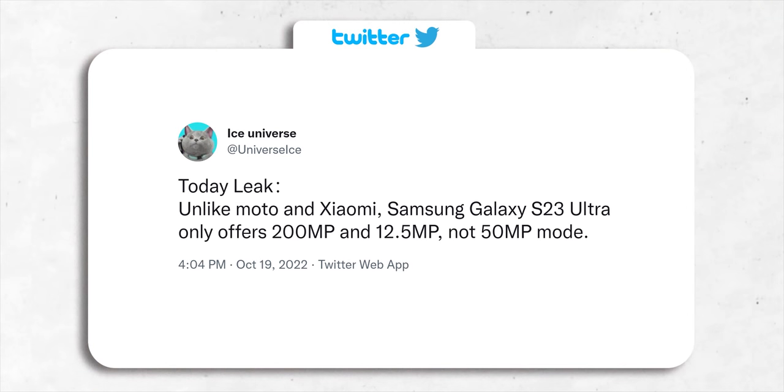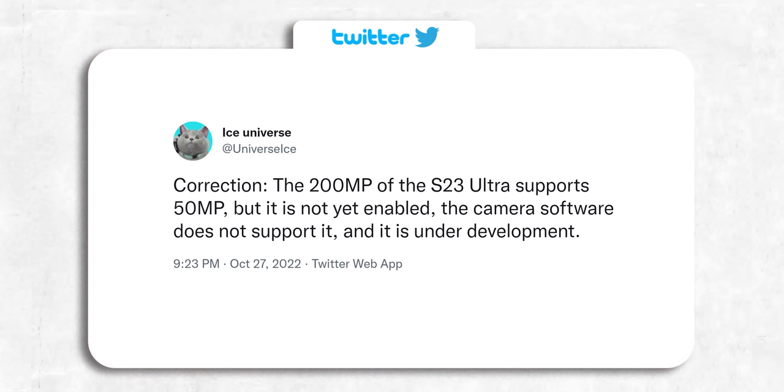By the way, he recently mentioned that the S23 Ultra's 200MP camera will not have a 50MP mode. Turns out that is not true — it does support it, but Samsung hasn't enabled it just yet, which they will in time for the handset's release.